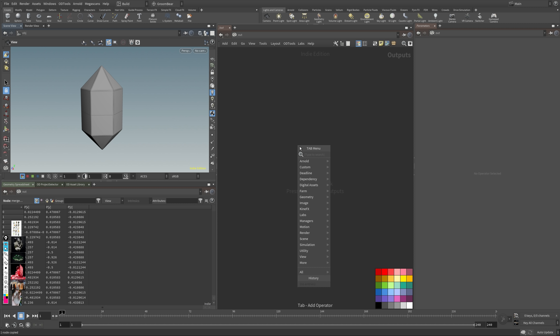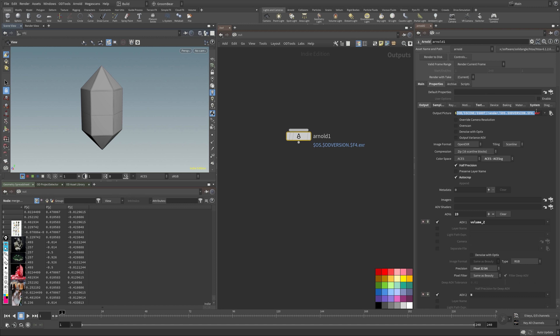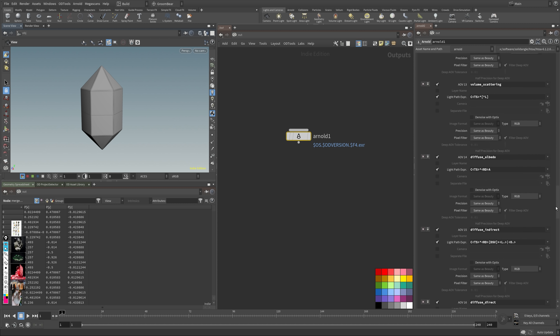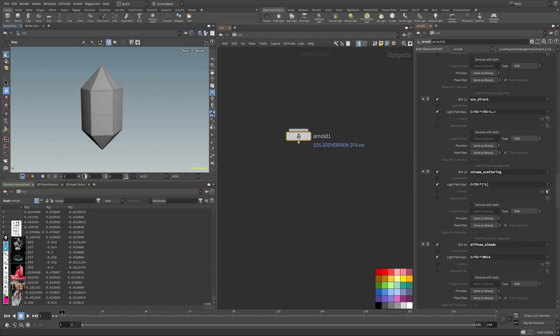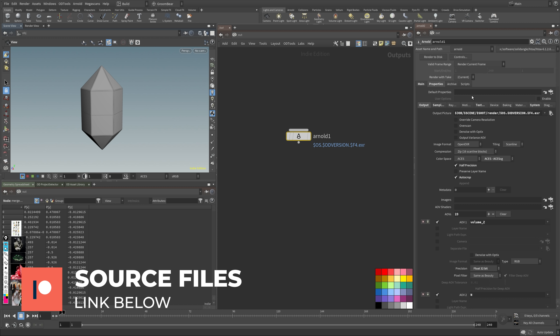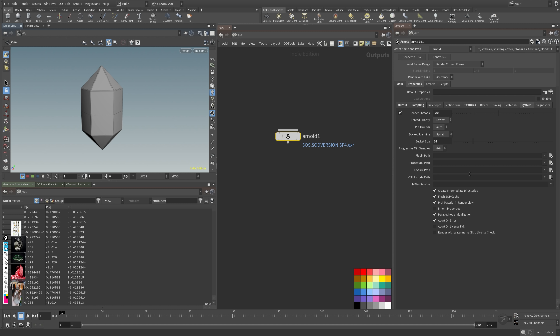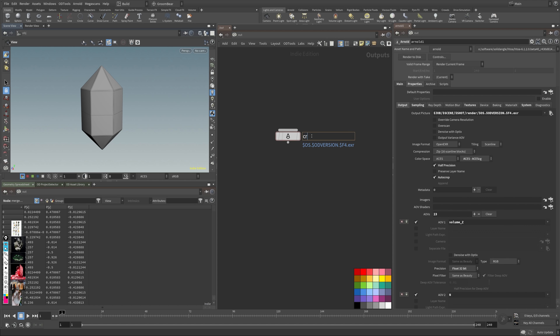Let's jump into the ROP context and create an Arnold render node. I have my presets in here — you'll see 'rndr' and I'll add a lowercase 'rndr' too. I also have my render paths and AOV set up with custom light path expressions — these are more production-level AOVs I set up. The link is in the description if you want the source files. Let's just call this render node 'crystal.'